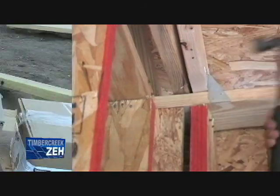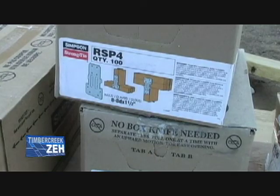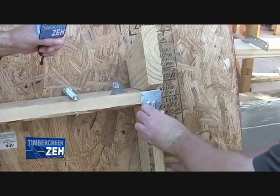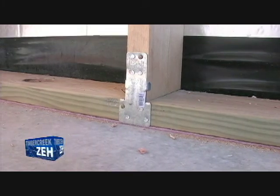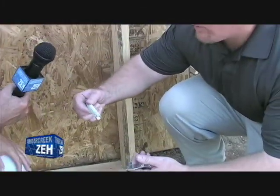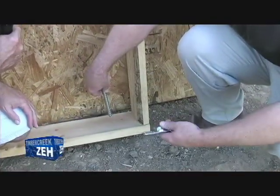Then you would take a stud plate tie — this is an RSP4. This would be attached from your stud to your top plate and transfer your load from your top plate down to your stud. You would also use a stud plate tie on the foundation, from your stud to your bottom plate. Then you would take a Titan HD — a one-for-one replacement with a J-bolt — and drill a hole through your bottom plate down into your foundation.